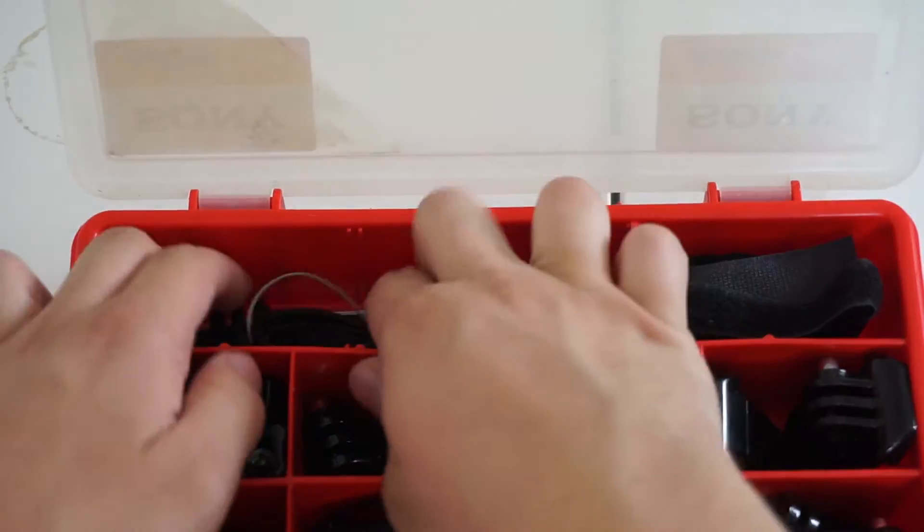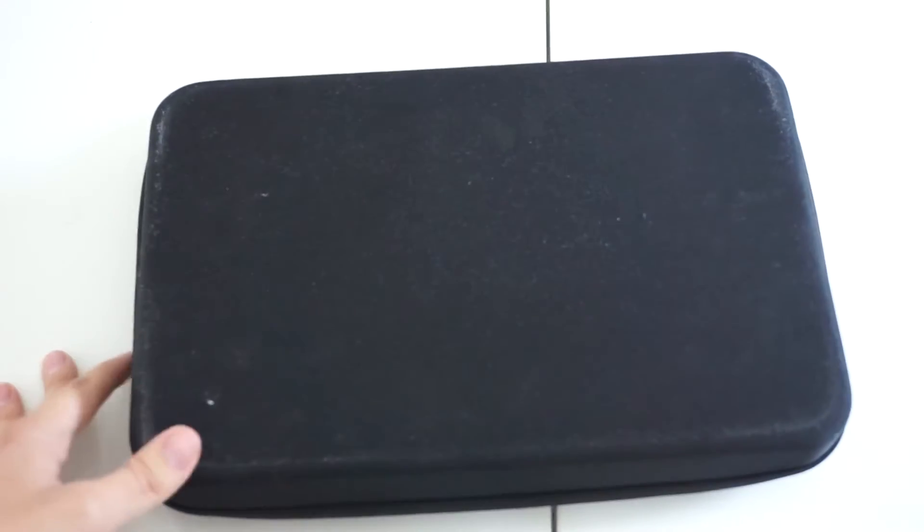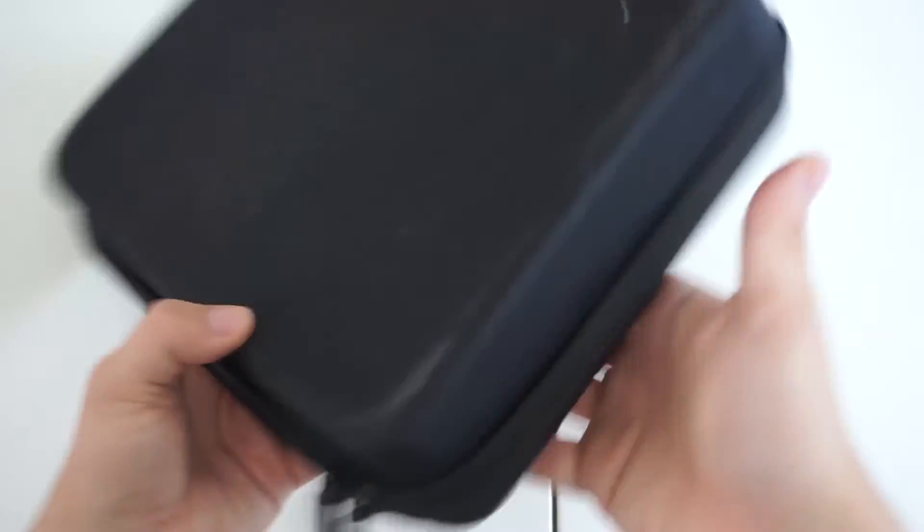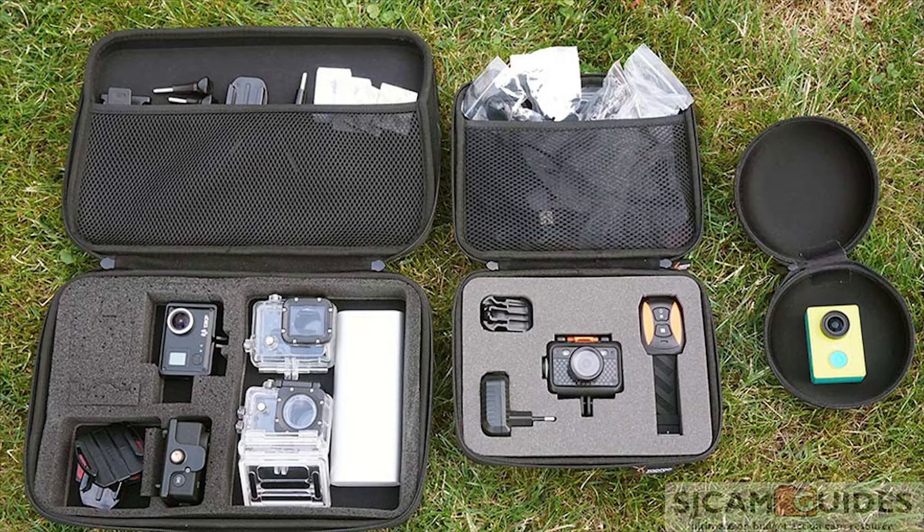Action camera bags are probably the best overall way to store your action cameras. They are usually divided into a few categories. If we classify them by size, we have large, medium, and small. We also have waterproof ones and ones that are not waterproof.